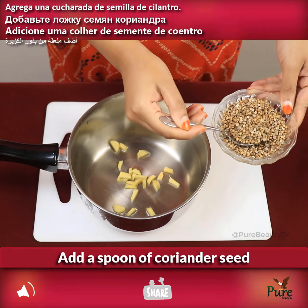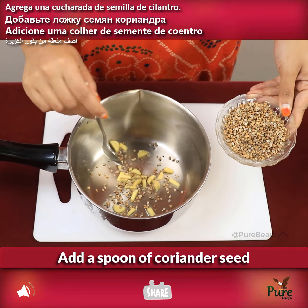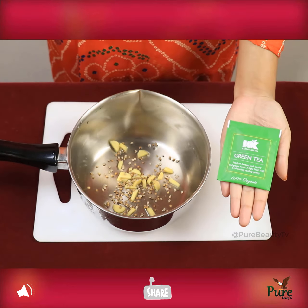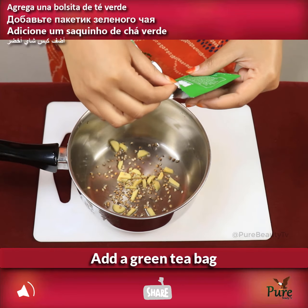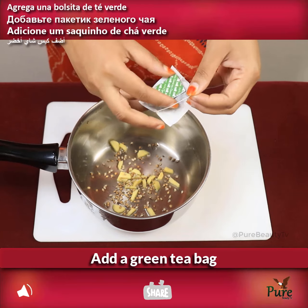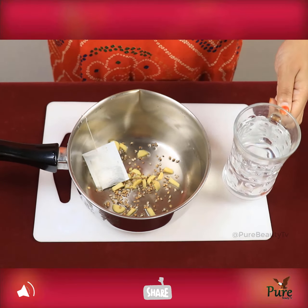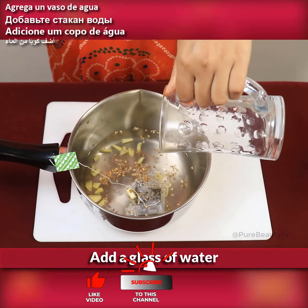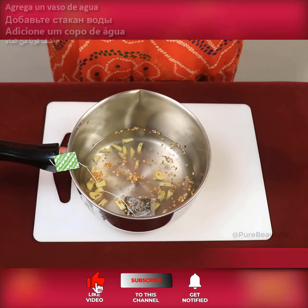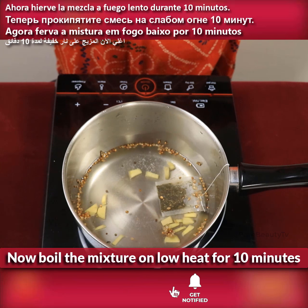Add a spoon of coriander seeds, then add a green tea bag. Add a glass of water and boil the mixture on low heat for 10 minutes.